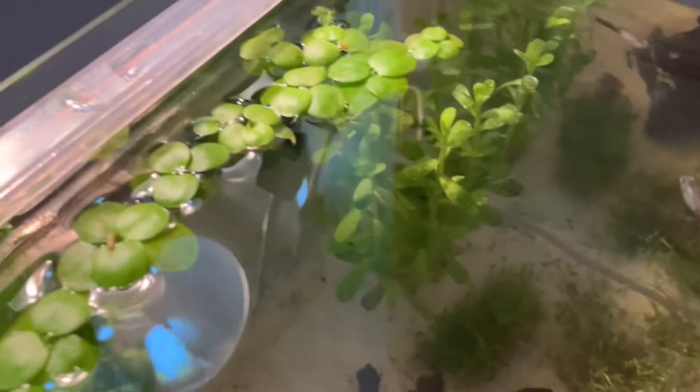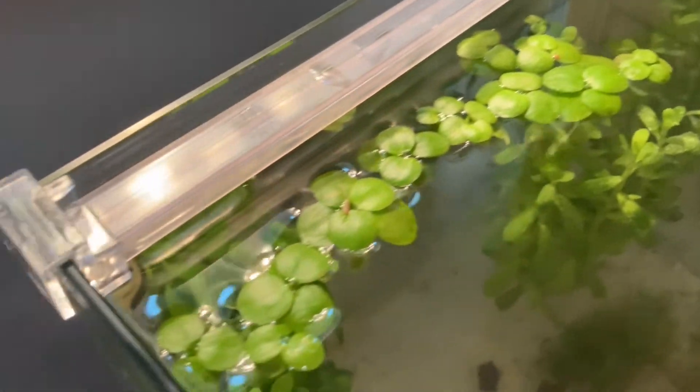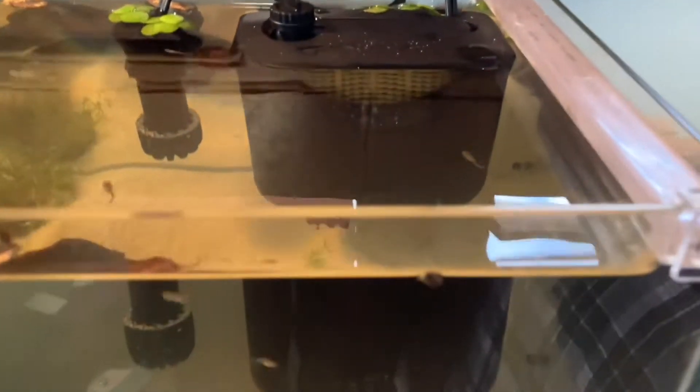I also have live plants in here. I'll get more into those when we talk about decor, but as you can see there are plants in here.